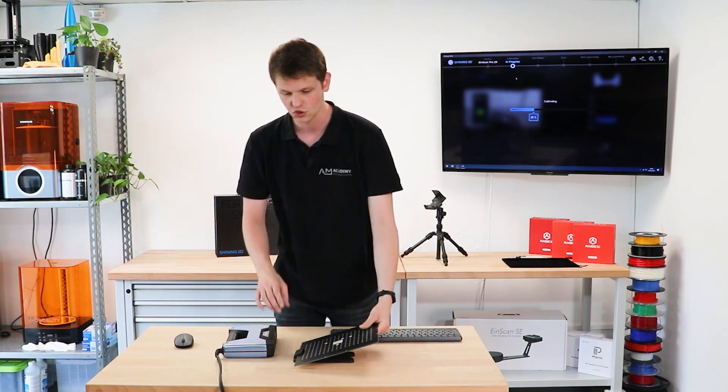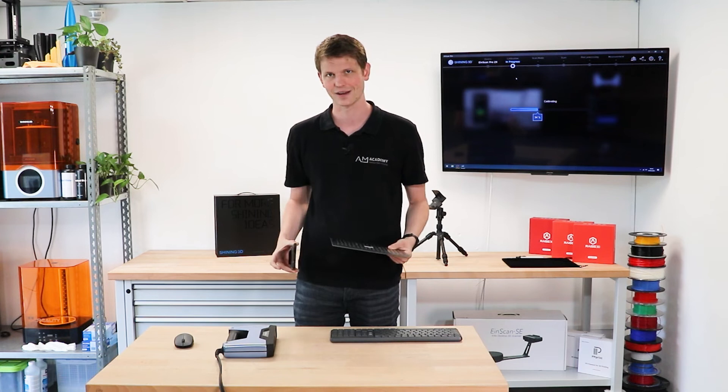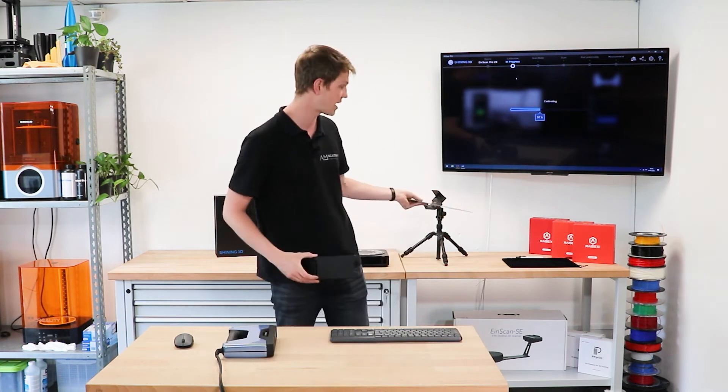I would want to store my calibration plate and the holder back in the case that the scanner came in, especially in that felt bag for the plate so that it does not get damaged.